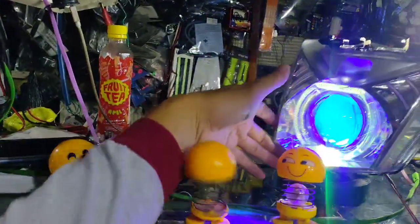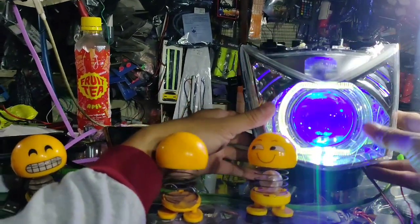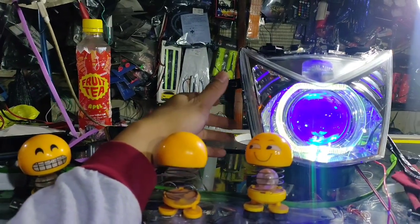Tampilannya seperti non-leveling ya. Kalau pakai leveling ya tinggal ngomong saja. Ini memang mintanya itu satu warna untuk demon.